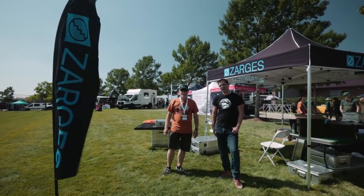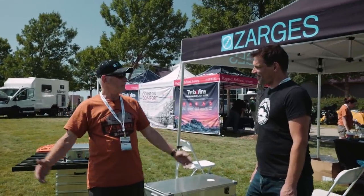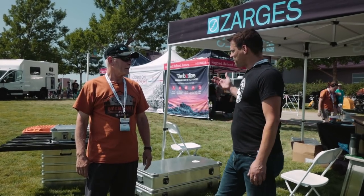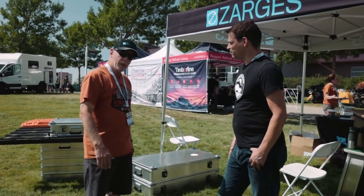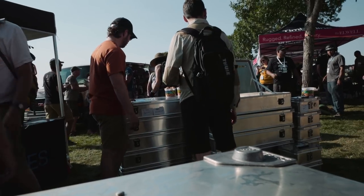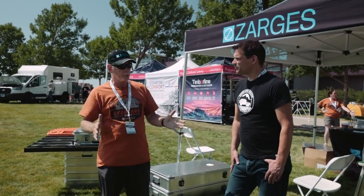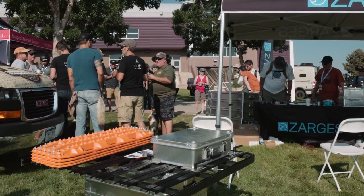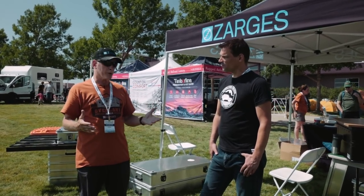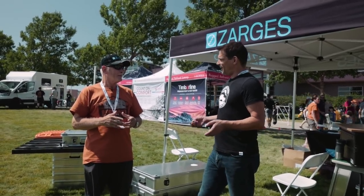Hey you guys, I'm here with Tracy from Zarges Cases at the expo. How's the show been? It's been great — awesome people, great community, great coffee this morning. Tell us about Zarges Cases — just the history. This is an 88-year-old company based out of Germany. They've been doing this for a long time, they know how to do it right. They don't scrimp on materials. The company was developed basically as an aluminum fabricator back in 1933.